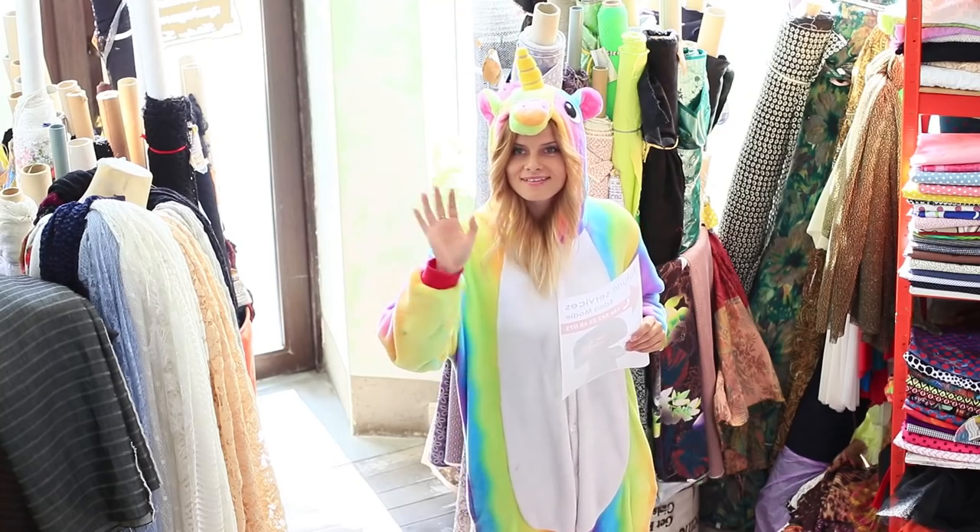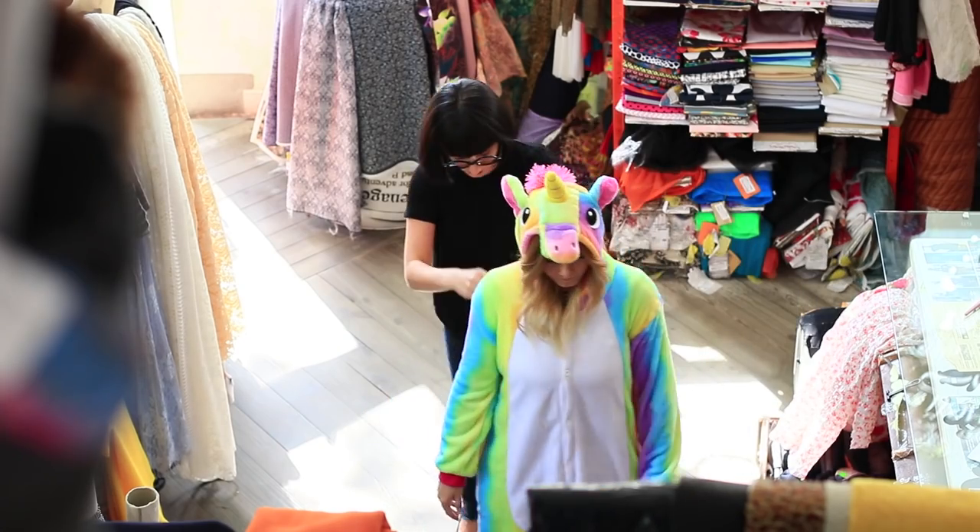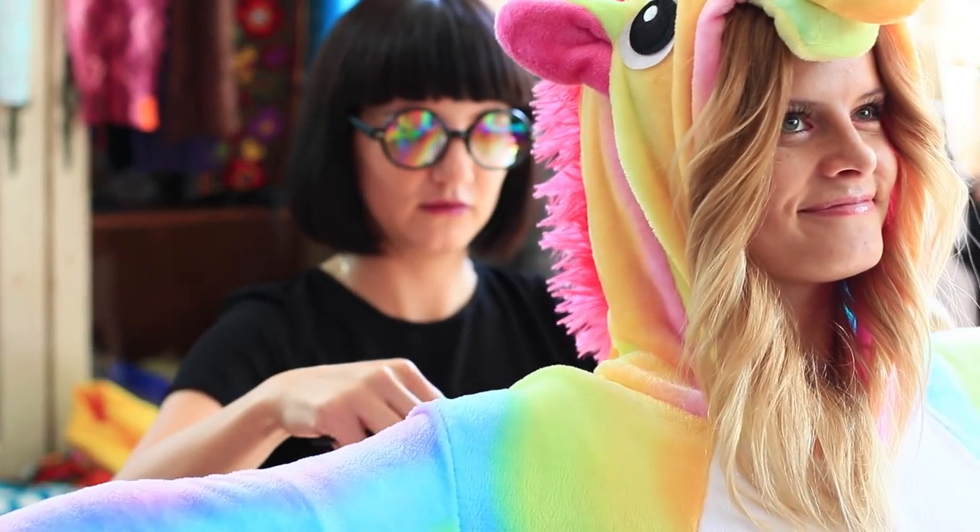Want a mermaid tail or maybe you want to become a unicorn? Then go quickly to a fairytale tailor. Watch and learn how you can make your own magical look in our new video.